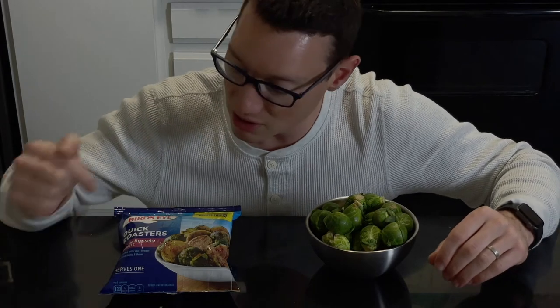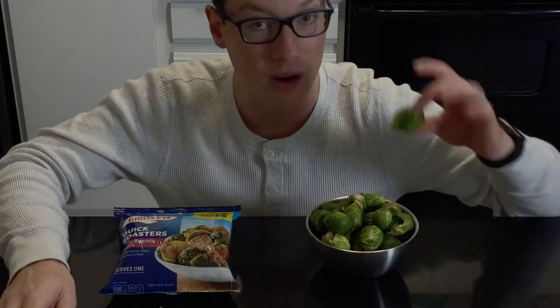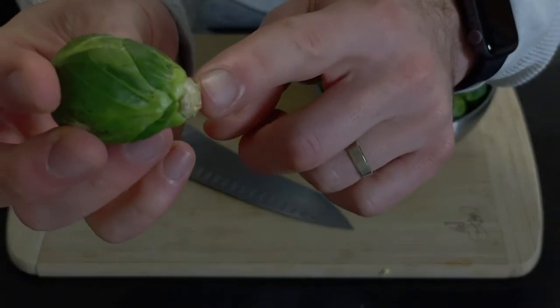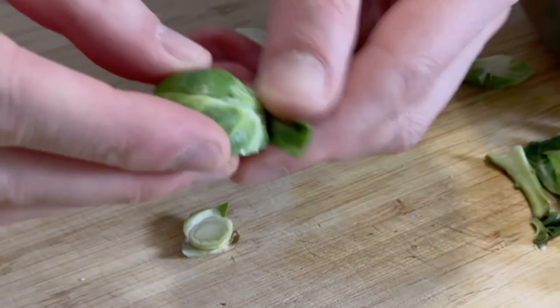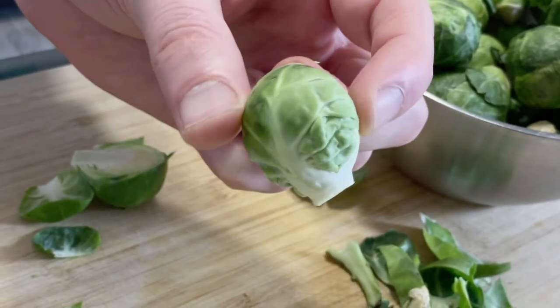For the Brussels sprouts, we are using both fresh and frozen to determine which is the most ideal for this recipe. If you're going frozen, use unseasoned frozen Brussels sprouts that are already cut in half. If you're going fresh, here's how to prepare them: when prepping your sprouts, make sure to remove as little of the bottom as possible. Remove the outermost layer of leaves to prevent them from falling off and burning when frying — because yes, we are deep frying these.